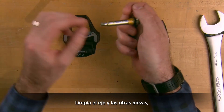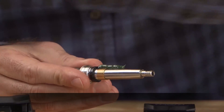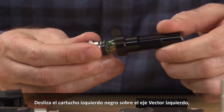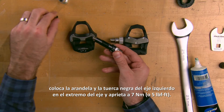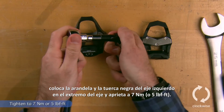Wipe the spindle and other parts clean and apply a 1-inch strip of fresh grease to the spindle. Slide the black left cartridge onto the left Vector spindle. Place the washer and black left spindle nut onto the end of the spindle and tighten to 7 Nm or 5 foot-pounds.